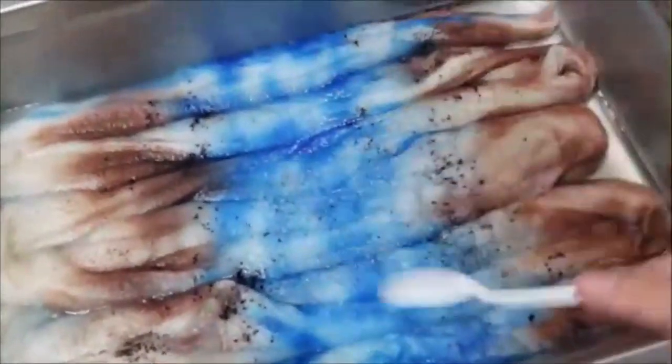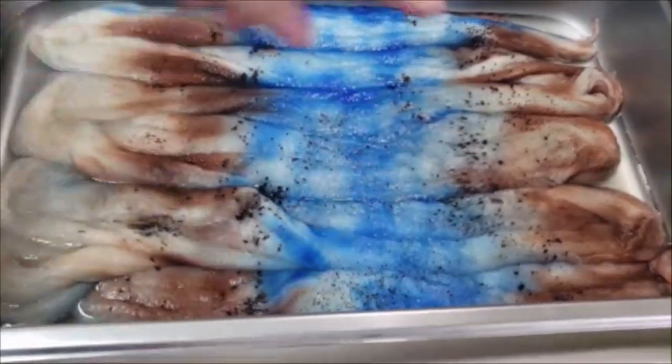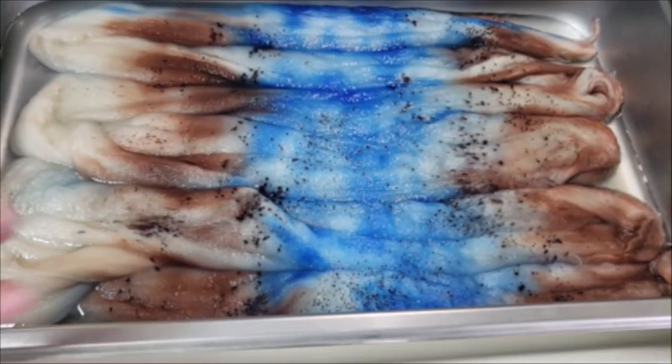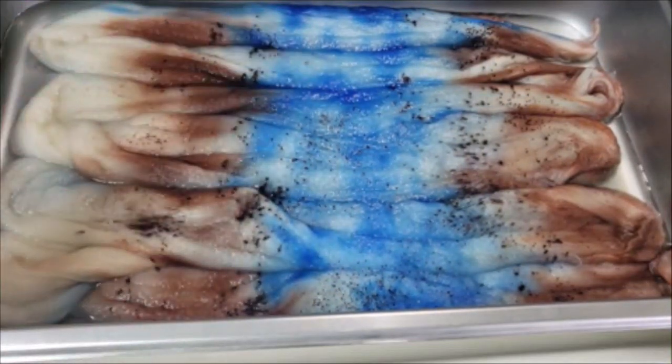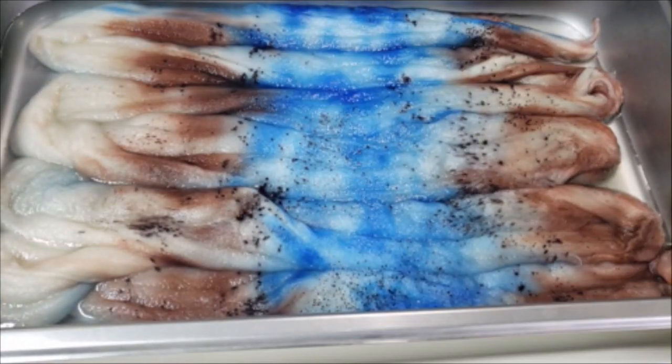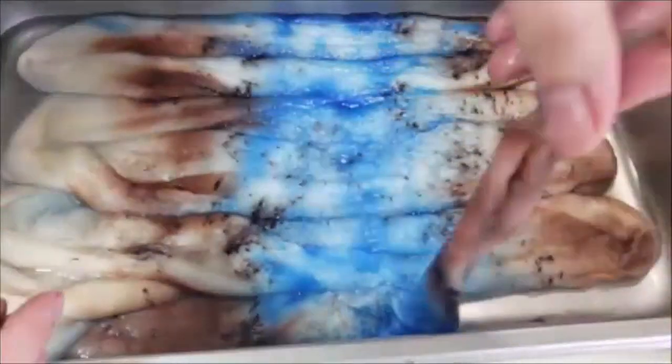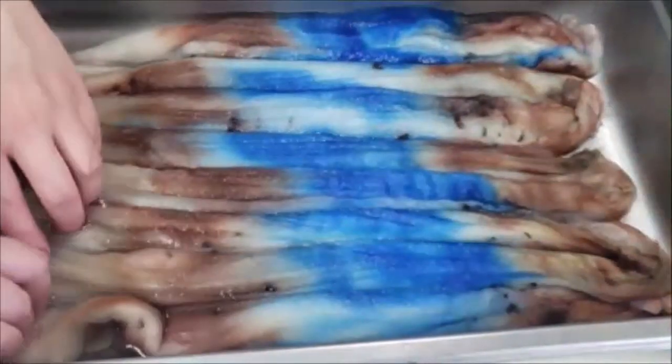You can speckle with just the acid dye powder straight — that's usually what I do — but if you want really sharp speckles that set instantly as soon as they hit the fiber, you definitely want to mix with citric acid. I've got my heat on, and I waited until those set, which didn't take very long — probably about five minutes — so they wouldn't move or smudge once I flipped it over.